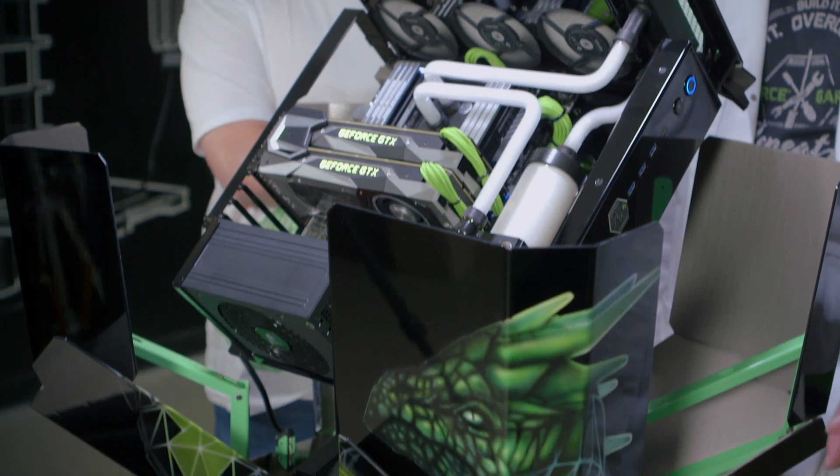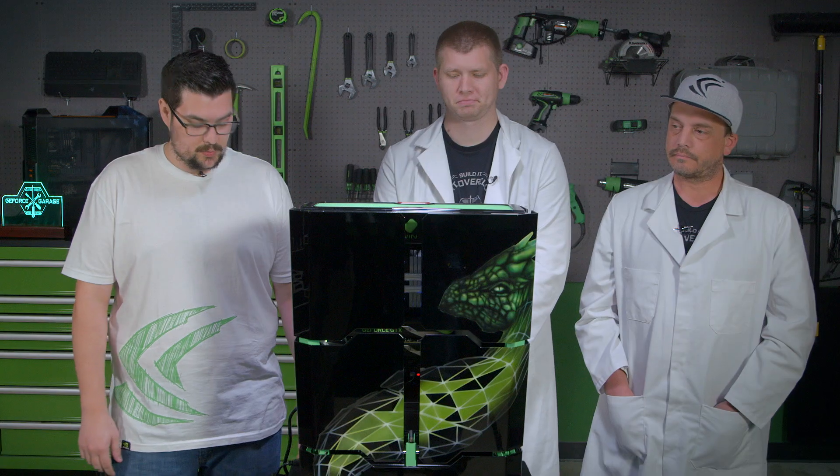What's up everybody, my name is Dwight and welcome back to GeForce Garage. I'm here with my good friends Bob and Rod of BS Mods who just finished building Tessie, our amazing new H-Tower. There's a reveal video that you guys can go watch in the description down below. This video is going to be about what's inside of it and what they did to make it so cool.